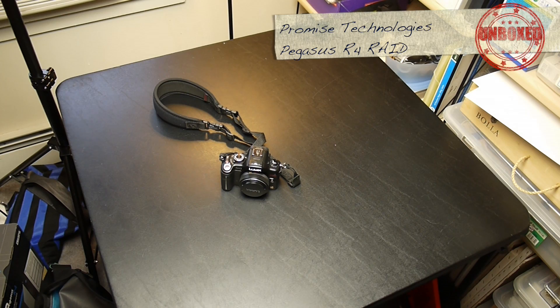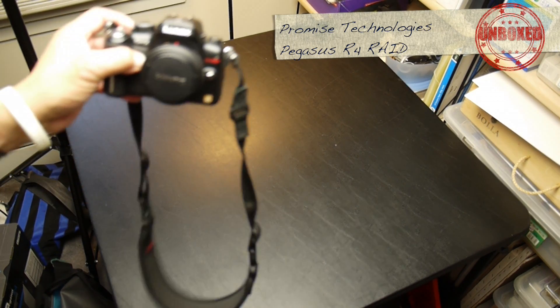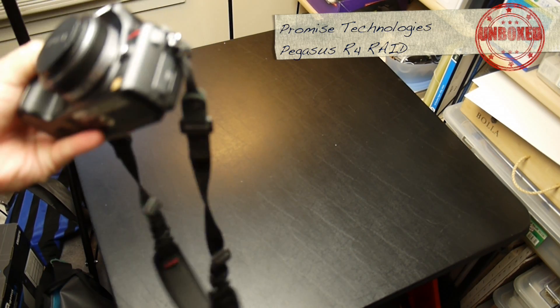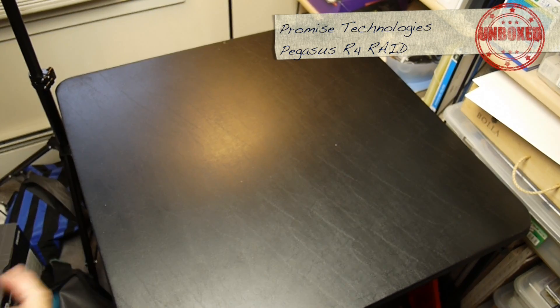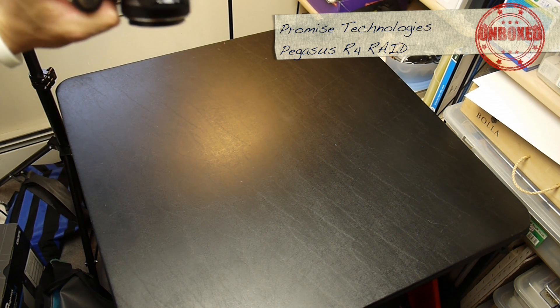Here's the deal: you get a Panasonic GH2 and you start shooting video with it, and you fill up your hard drive real fast. Especially with AVCHD, you're shooting lots of stuff.